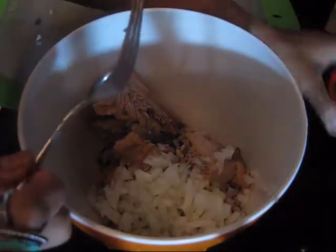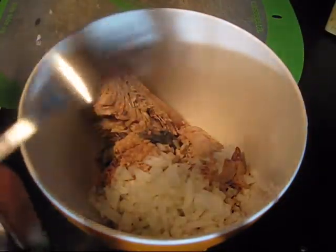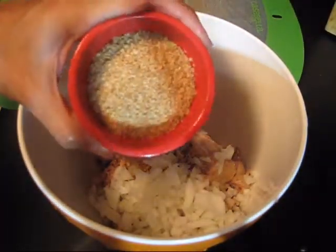Instead of the typical breadcrumbs that one might use, I'm going to go ahead and add a quarter cup of wheat germ.